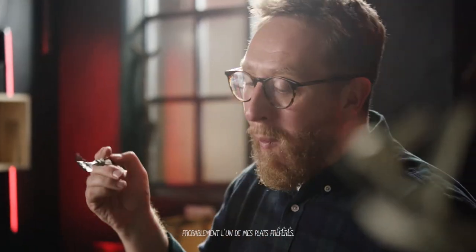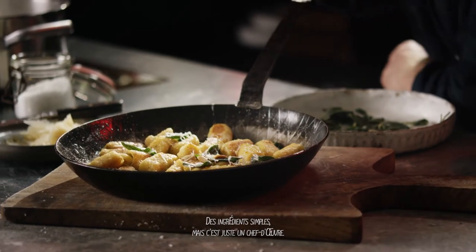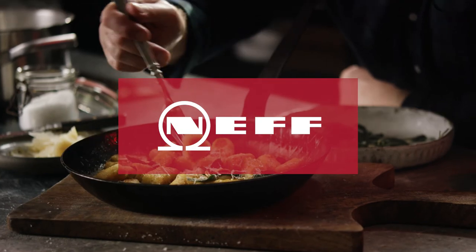Gnocchi really is probably one of my favorite dishes. Simple ingredients but it's just a masterpiece.